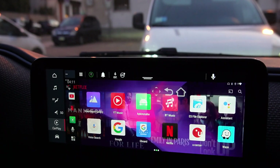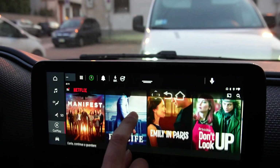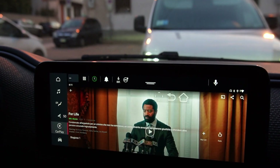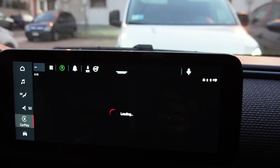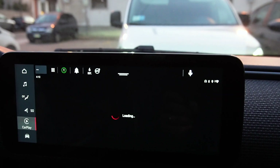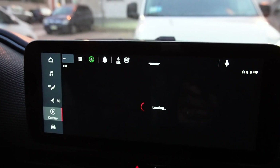For example, you can watch Netflix in streaming. Of course, the connection has to be fast to have a good streaming experience.